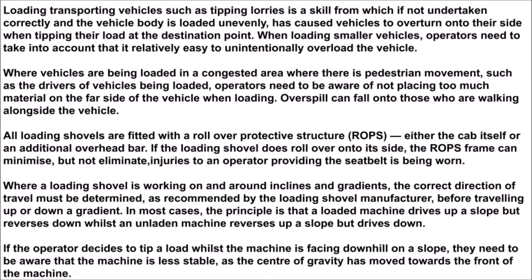Loading transporting vehicles such as tipping lorries is a skill, and if not undertaken correctly, loading the vehicle body unevenly has caused vehicles to overturn onto their side when tipping their load at the destination point. When loading smaller vehicles, operators need to take into account that it is relatively easy to unintentionally overload the vehicle.